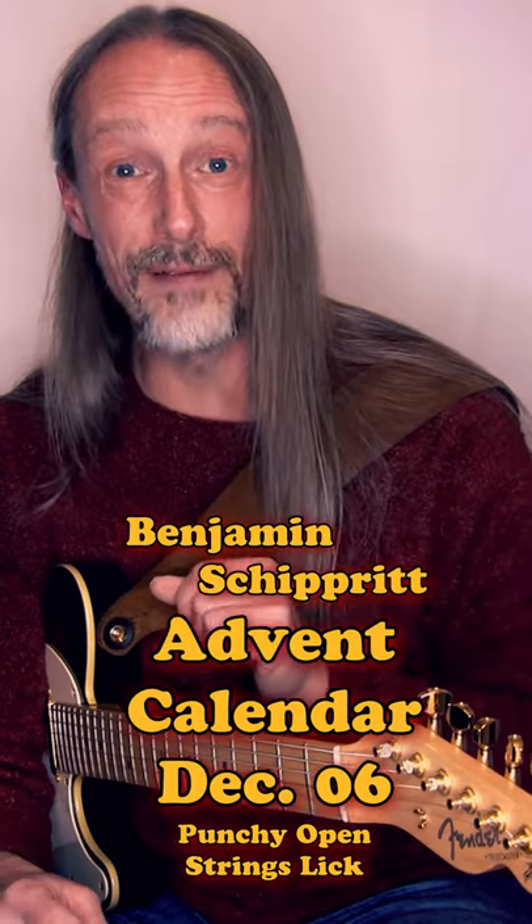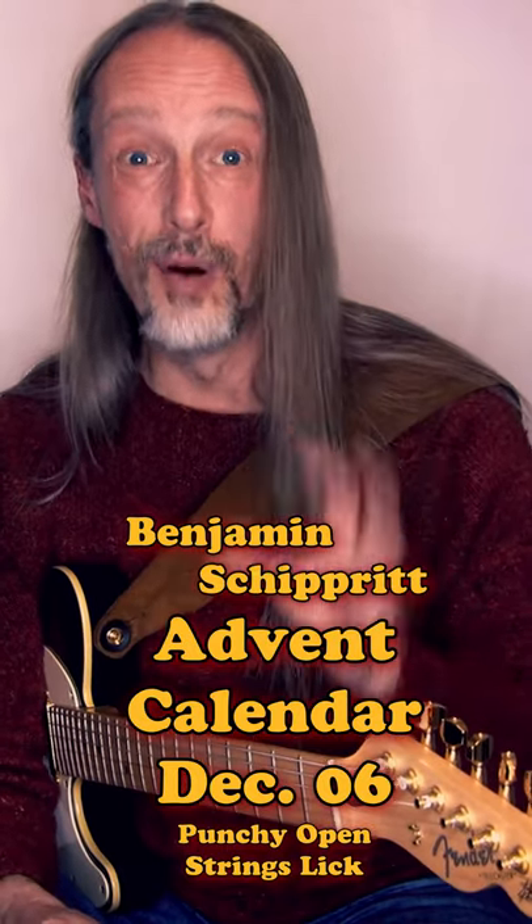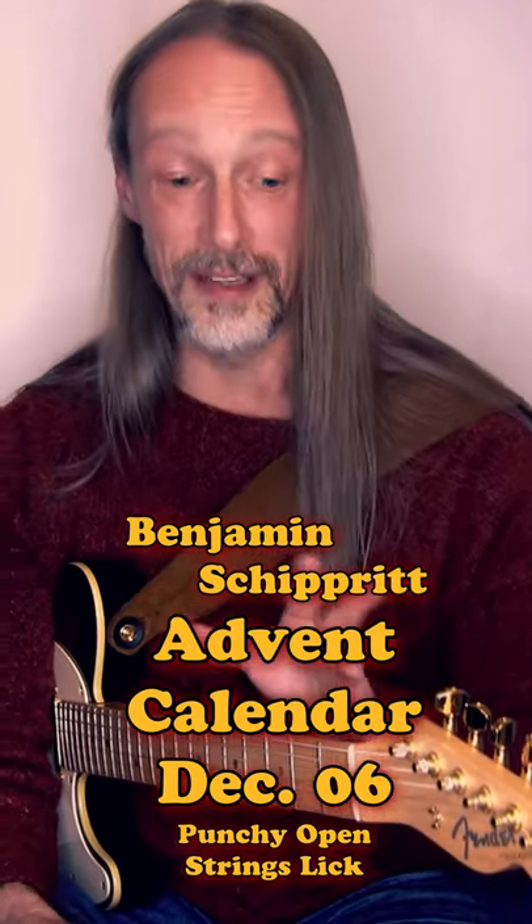Hello! This is one of my favorite licks. It's just pull-offs on two open strings. Works in many keys — just take care that these open strings belong to the key. I'm in G major here now and playing this on the G and D strings.